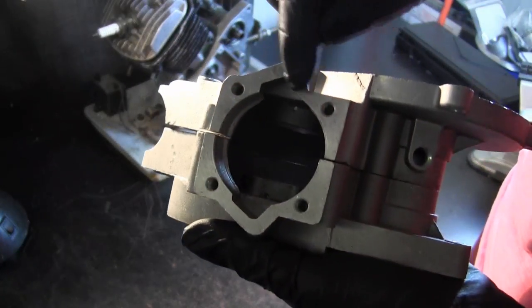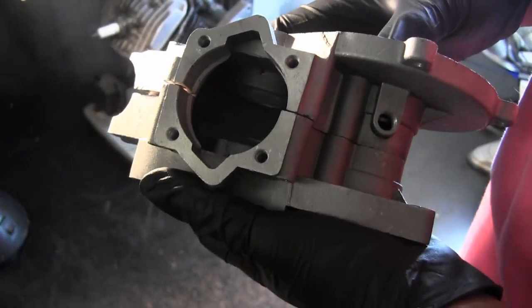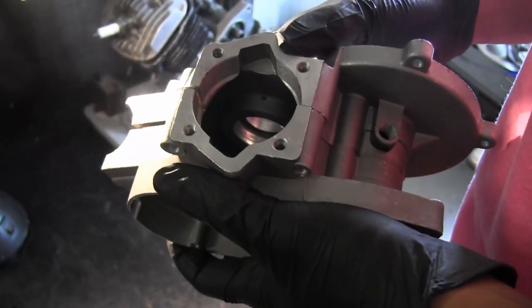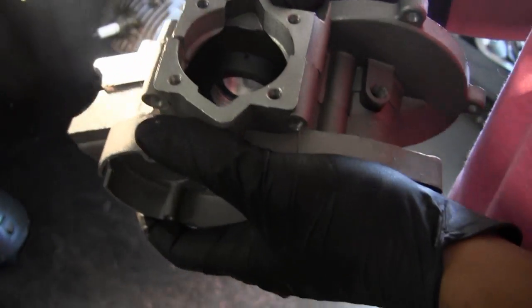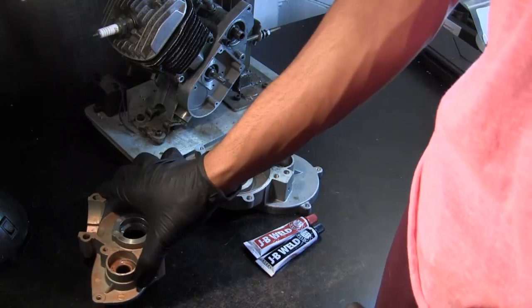The crankcase pressure is what's responsible for basically shooting the fuel up through your transfer ports. As you can see here, these are the transfer ports — every time your piston uncovers a transfer port, fresh fuel is shot into the engine at a certain pressure. So it's important to maintain that pressure.